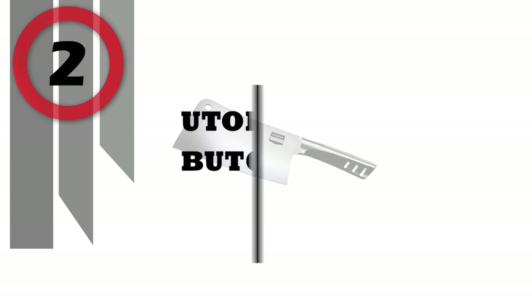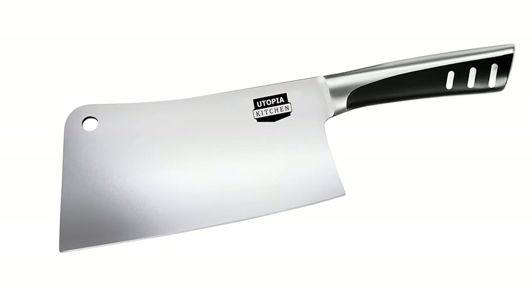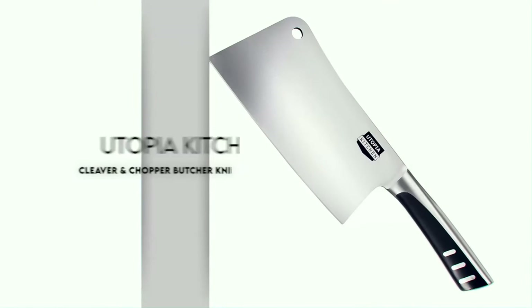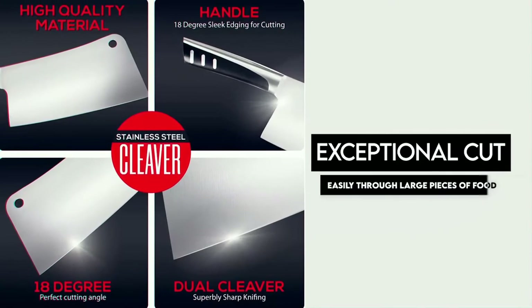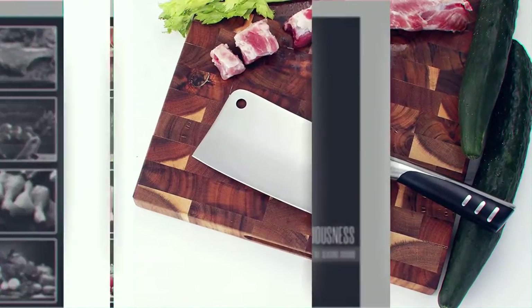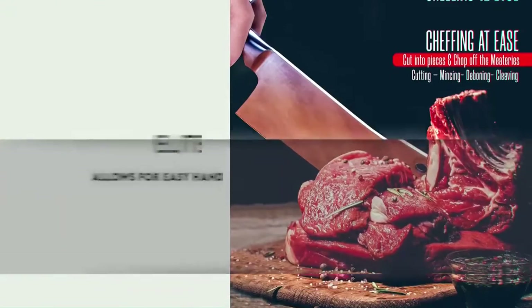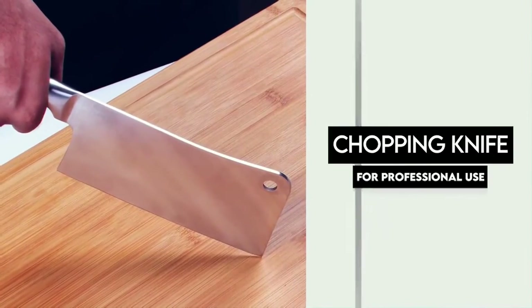Number 2: Utopia Kitchen Butcher Knife. Our heavy-duty stainless steel cleaver is built from 100% stainless steel of the finest quality. It is built to meet the difficult cooking demands of all types of commercial kitchen needs. Its 7-inch blade cuts easily through large pieces of meat, vegetables, and fruits. It allows for accuracy when segmenting and trimming larger cuts of meat and other items like melon, squash, and pineapple.